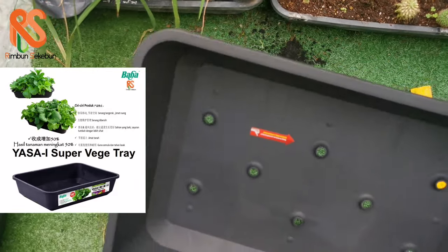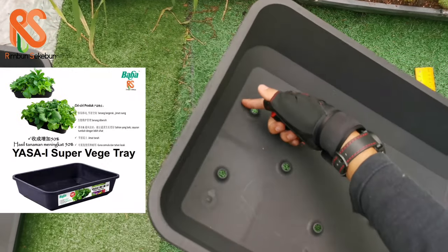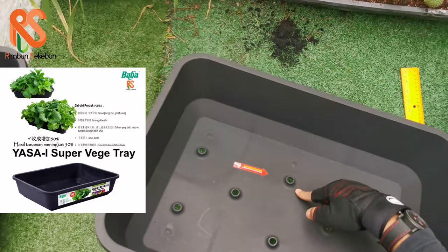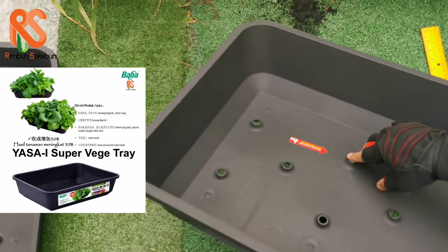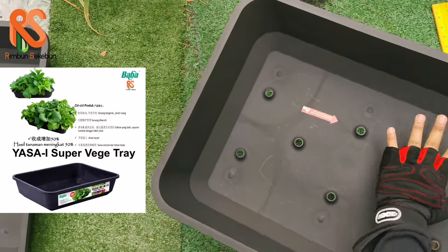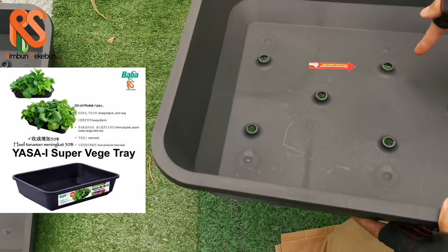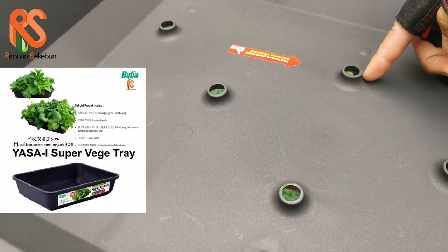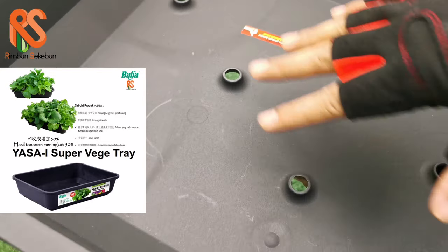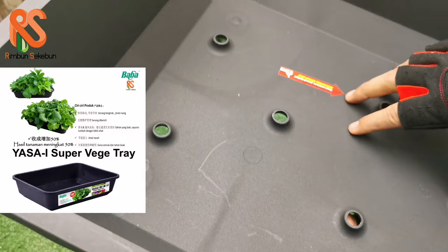What's interesting about this planter box is its distinctly looking holes. These are not like the regular holes you would find in conventional flower pots — if you look closely, the holes are actually a bit raised. Baba calls them the moon crater holes.